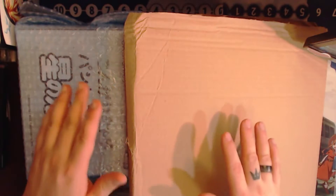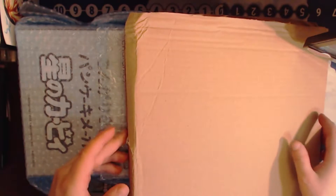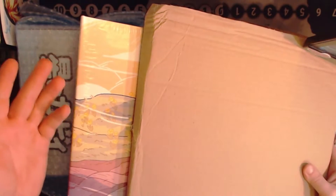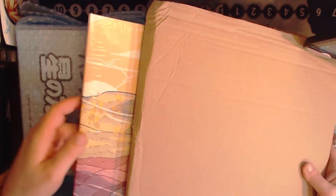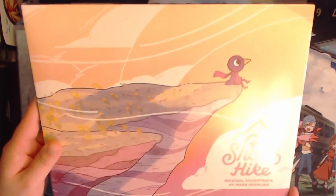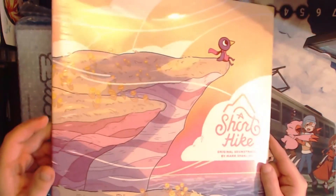There are two items here that I'm going to be showing off today. We're going to start with this one because as you can see it's a bit bulky, so I just want to get this one out of the way. This item is a soundtrack for a game that I played quite a while after its release, so any extras that came out with the game were already sold out by the time I was interested in them. But luckily eBay exists. It's the soundtrack for A Short Hike — a beautiful, beautiful game with a really good little story.